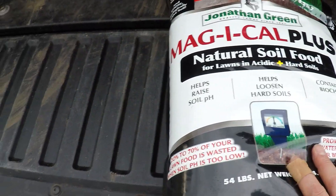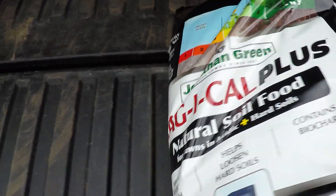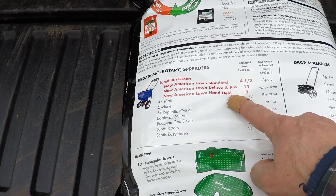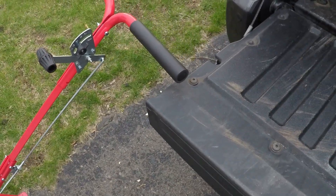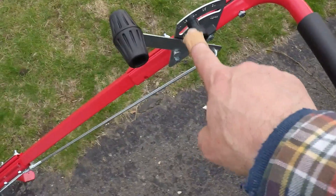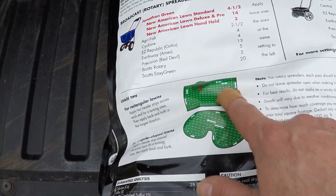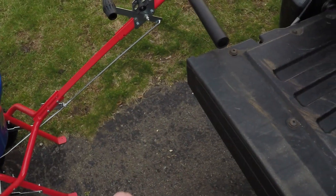Now I'm going to go out there and apply Magical Plus — watch me take a few passes. Here's the larger 54-pound bag. When you flip it over it has instructions showing the settings depending on your type of spreader. I have the Jonathan Green lawn spreader, which I'll link to, and according to the bag the setting should be 14. It explains how to apply it and which direction to go. Let's get this product into the hopper and start applying.